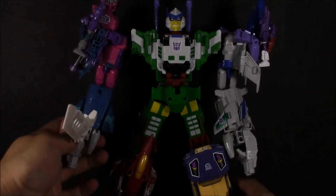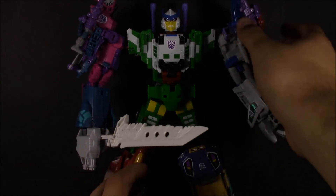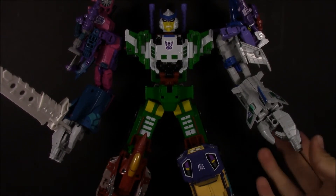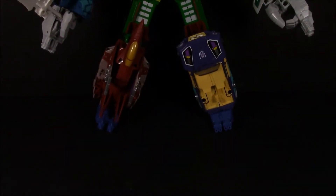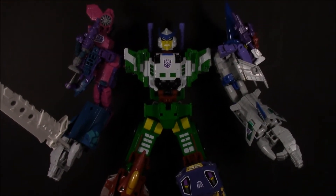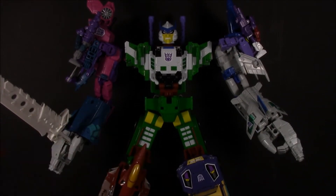Now the only problem is his arms being a little bit loose, but there we go — fully combined, ready to go. I do plan on getting the Perfect Effect add-ons. I'll probably just get the Bruticus set and paint the feet blue, or just plug these current feet on top of the new ones. He's still kind of got that blue foot look, kind of like I did with the Bruticus back when I had that.